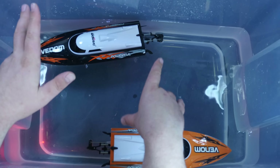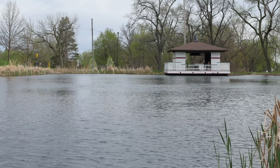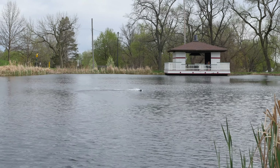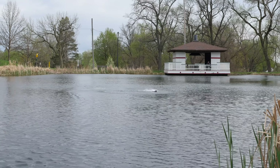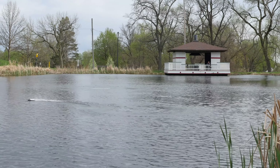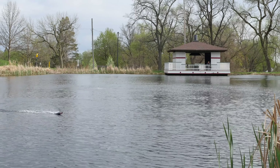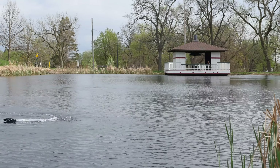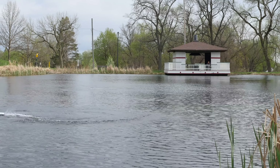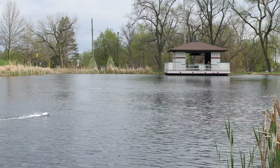This will give you about 8 minutes of drive time. These things cut sharp — it reminds me a lot of how a jet ski would perform, just spinning on a dime and skipping. They're just a lot of fun. The range on this is really good too. The range is actually 120 meters, that's 393 feet. I haven't topped out the range either time I went out, and I haven't had any problems with it cutting out at all.